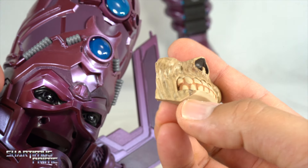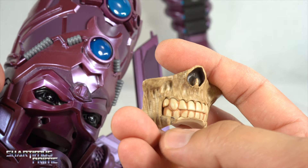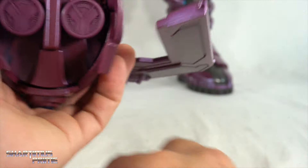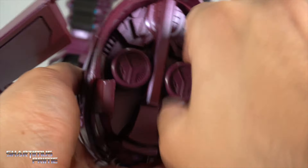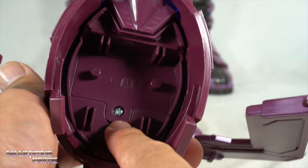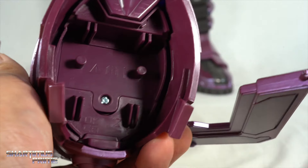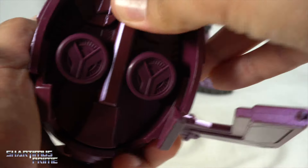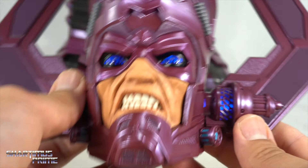It can be a little tricky sometimes poking the face out, but nothing gets ruined. It did come with a little bit of extra black paint staining on one side — that's not from my doing. It takes four triple-A batteries: two for the head and two for the back of the figure. You just screw off a panel with a small screwdriver and put your two triple-A batteries in there — very easy to do.